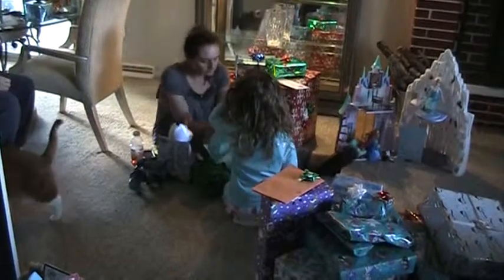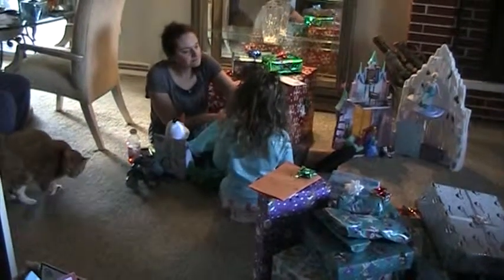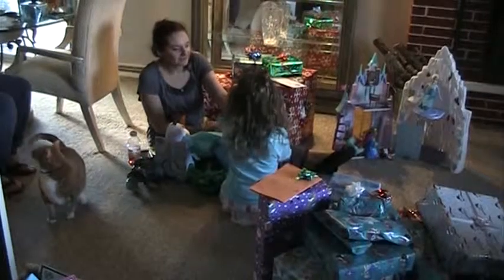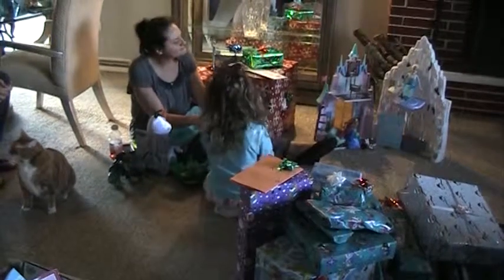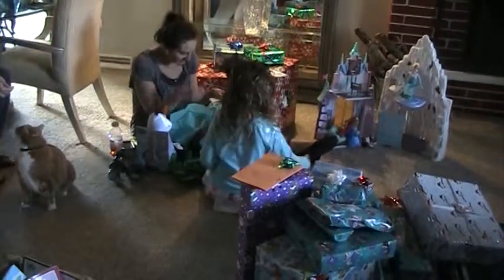Remember back in the 1800s they didn't have regulations on what to give kids? Oh wow! Oh it's a cat — it's Leo. It has money on it. And another pin. Money.